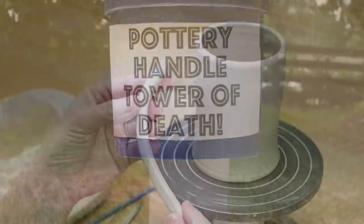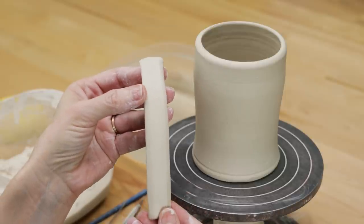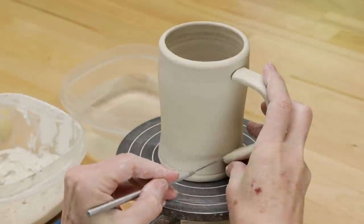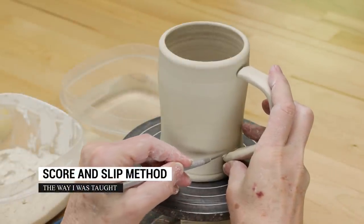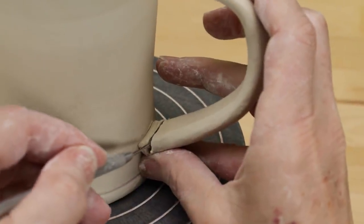We asked the almost 7,000 members of the Facebook Pottery Studio group what their favorite methods were to attach mug handles. Here are the favorites. First is the score and slip method. This is the way I was taught when I started throwing mugs.